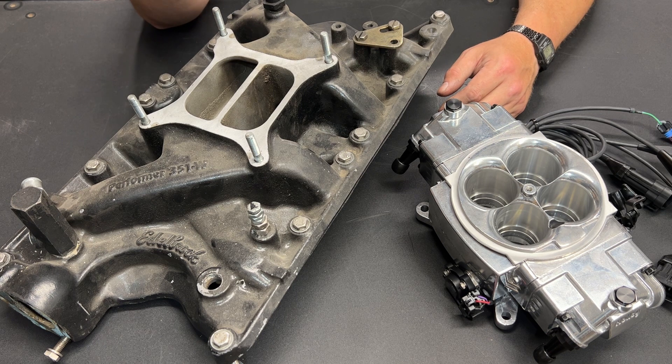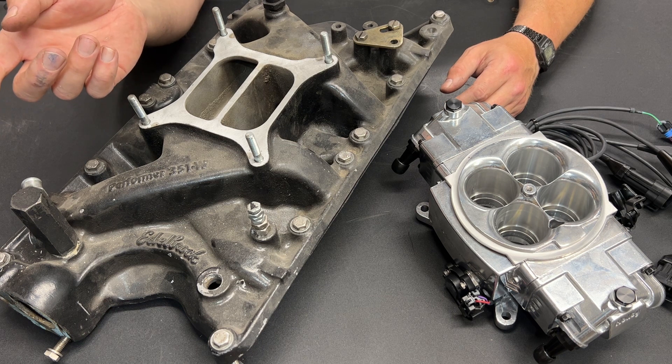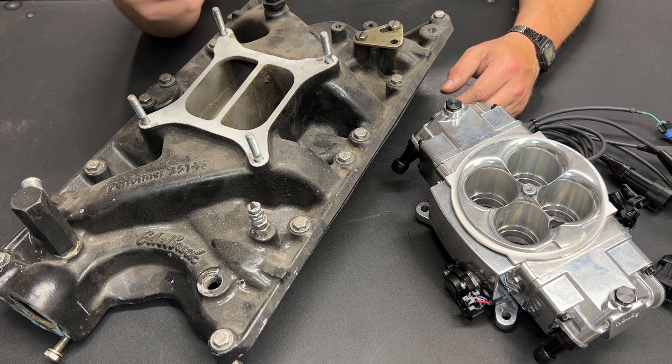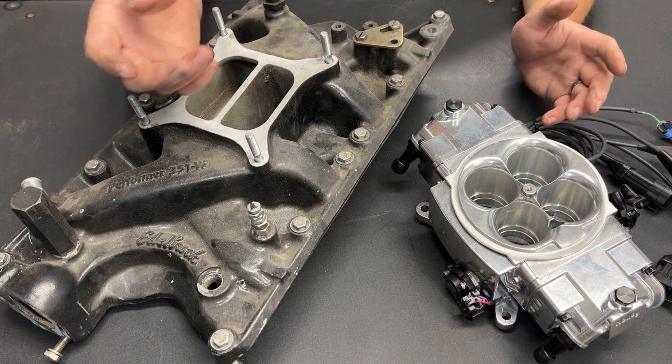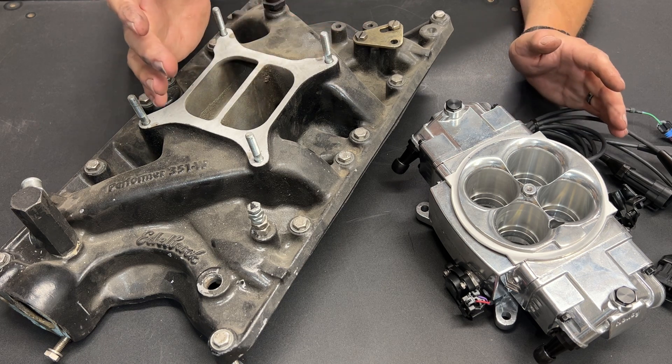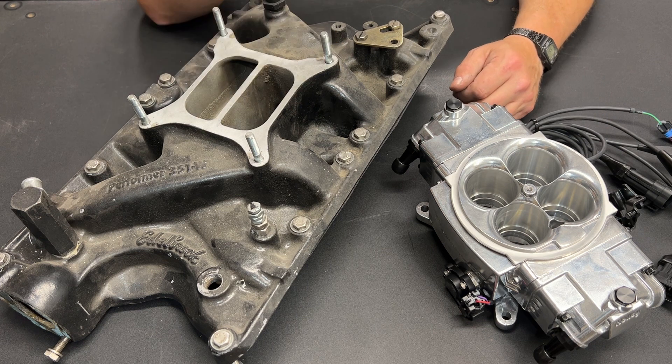I've decided that both this 393 going in my '62 Galaxy and the 302 going in my '64.5 Ford Mustang are going to get EFI. There are tons of options out there. For the 393 build, I've narrowed it down to two and a half — really two possible choices, because one option is not really an option at all.